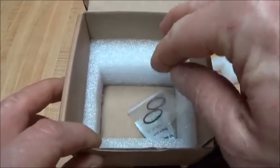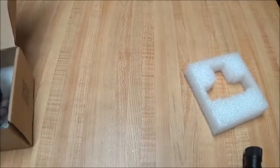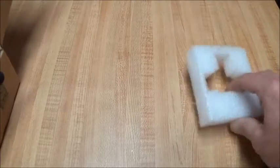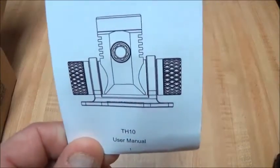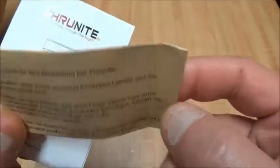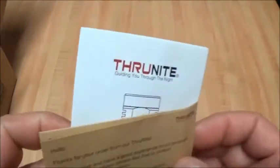Everything is down in the box here. It also came with the instruction book and the thank you card.